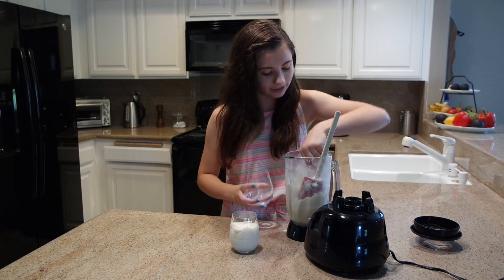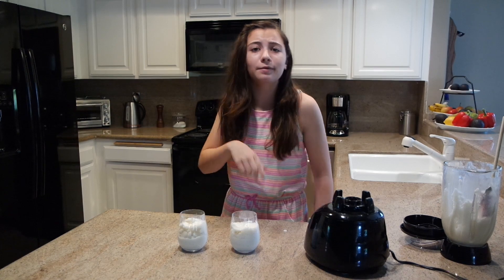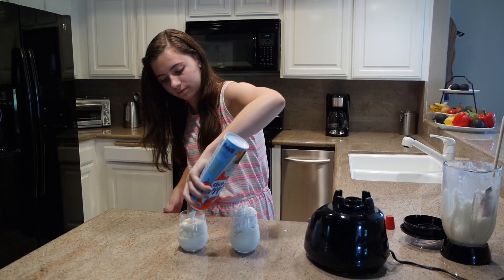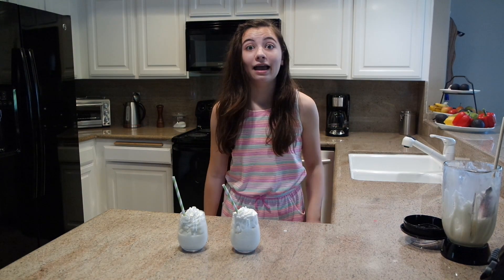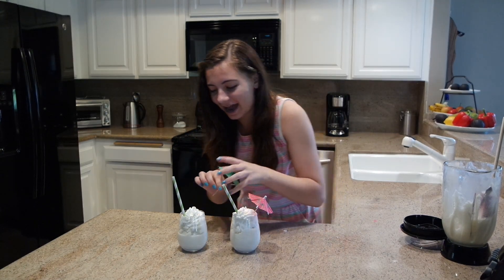Alright, there we go — next one. I filled both my glasses with the piña colada mixture, and I'm gonna add straws and umbrellas. Look at that!